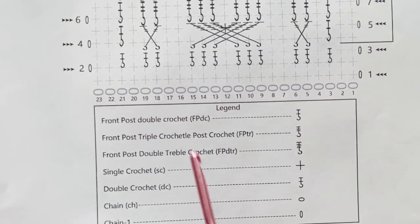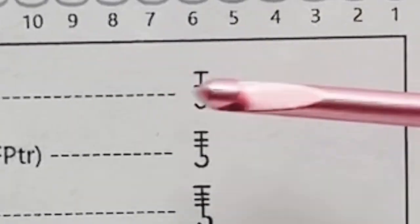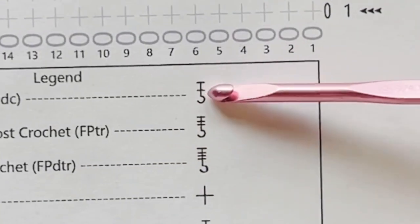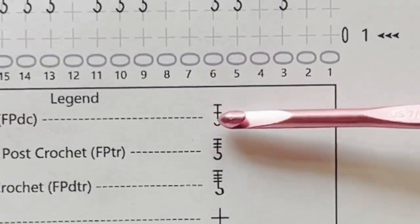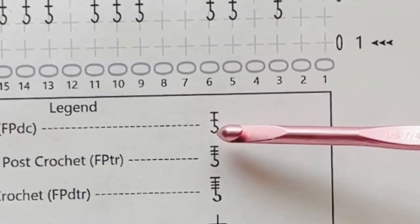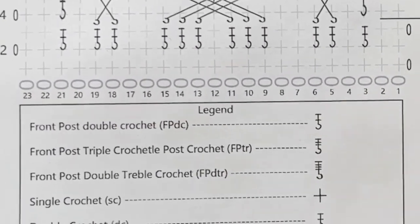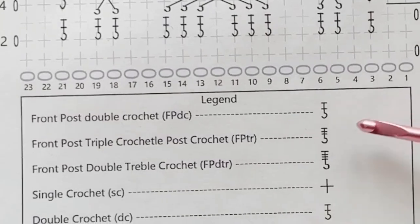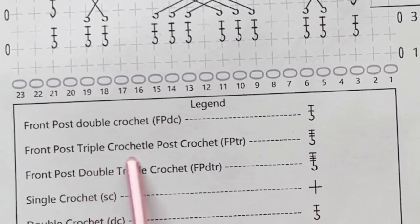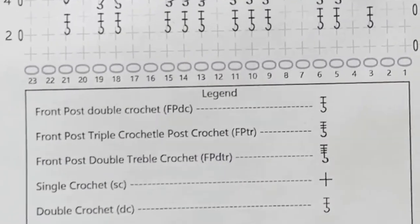For the cables crochet chart symbols: the front post double crochet is shown as a double crochet symbol with a little hook at the bottom, meaning you're wrapping it around the post. The little line through it denotes the stitch type — one line means double crochet because you're wrapping your yarn around your hook one time. It's really not as difficult as it seems, and once you realize that you'll think, 'Oh, okay, now it's not so hard to understand.'